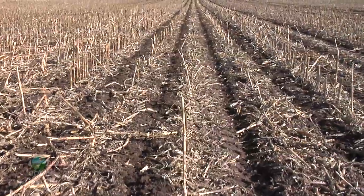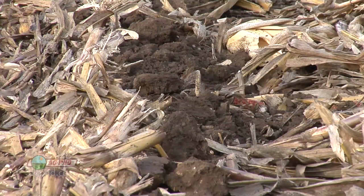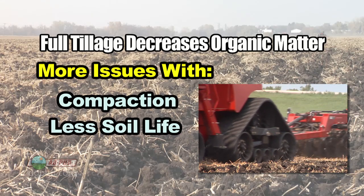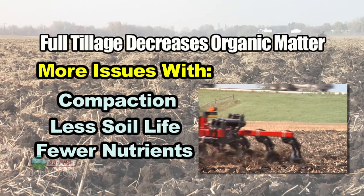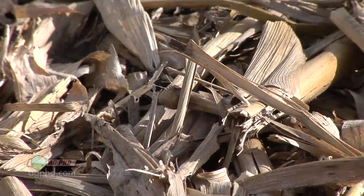When we have all this residue out here, we're over time building soil organic matter, whereas a farmer doing full-scale tillage is decreasing his organic matter. When he has less organic matter, he's going to have more problems with compaction, less soil life, and fewer nutrients available for future crops. There are a lot of bad things that happen when you deplete your soil's organic matter, so by reducing tillage we can keep our organic matter levels where they are and even build them over time.